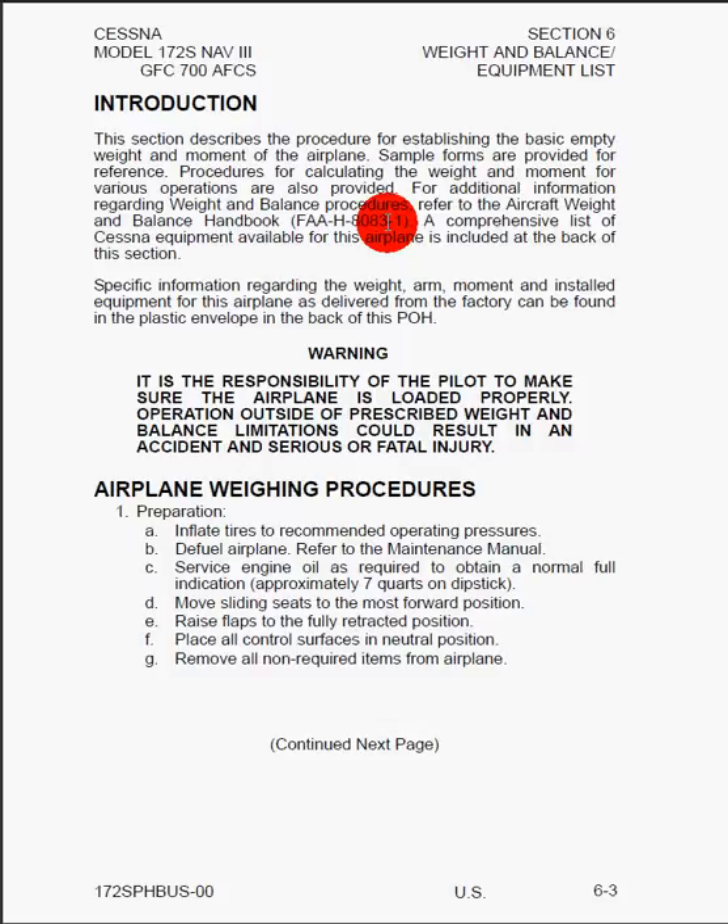Specific information regarding the weight, arm, moment, and installed equipment for this airplane, as delivered from the factory, can be found in the plastic envelope in the back of this POH. You should find this plastic envelope for your airplane at the back that comes with the handbook from the factory. This will be airplane-specific because each airplane might have different options installed at the time of purchase.